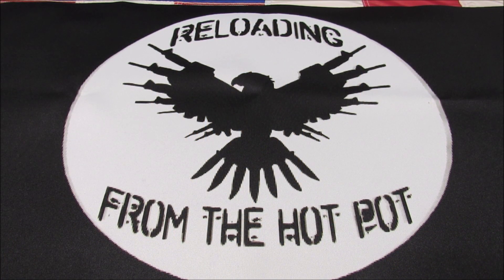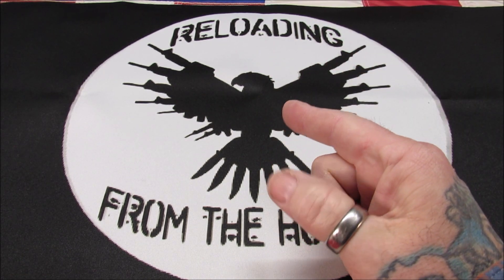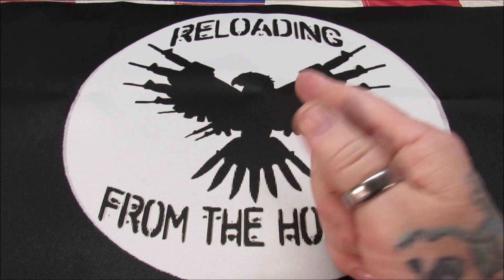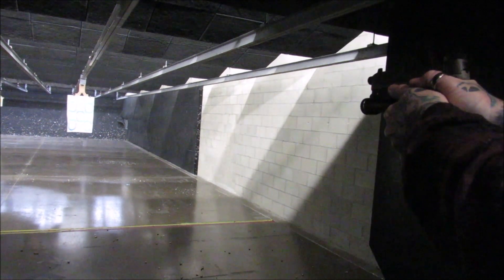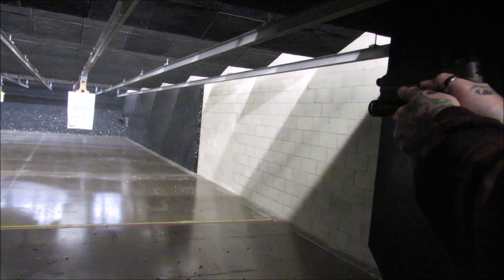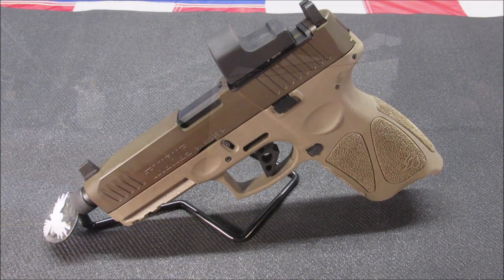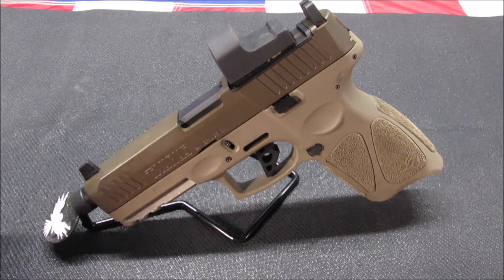Welcome back, my pupils. This is Gene coming to you with Reloading from the Hot Pot. Today we're going to be taking a look at the G3 Tactical — that's the Taurus — and the Keep Tinkering trigger. This is my Taurus G3 Tactical, and I am really really liking this firearm. I still got a couple things to do to it.